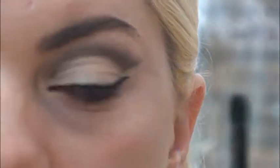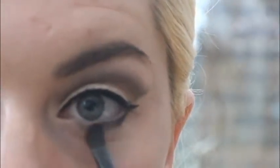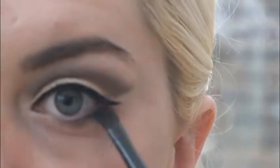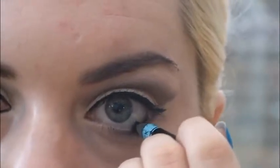And taking my fluffy brush, I'm going to blend it out. Now, taking my black eyeliner, I'm going to line my waterline.